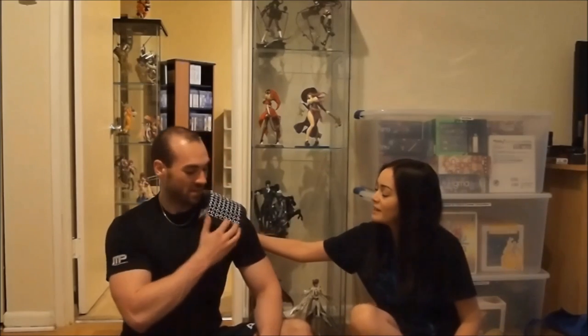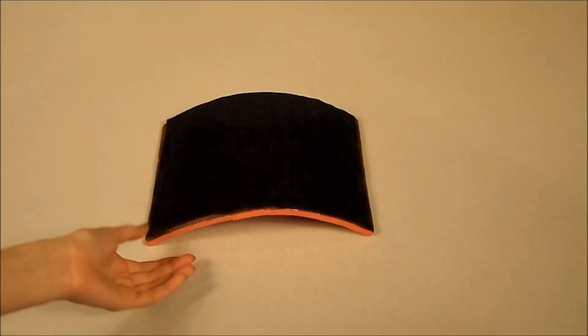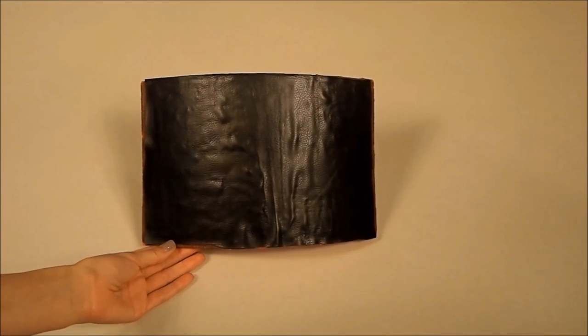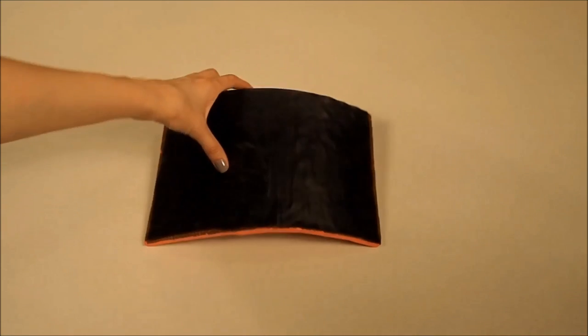We did this shoulder piece — completed it last night. So what we're going to be doing today is basically showing you how we made this one shoulder pad. Here we have one of the pieces we're going to use for Geralt's armor. This particular piece belongs to the middle pad of his armor that goes around the bicep.